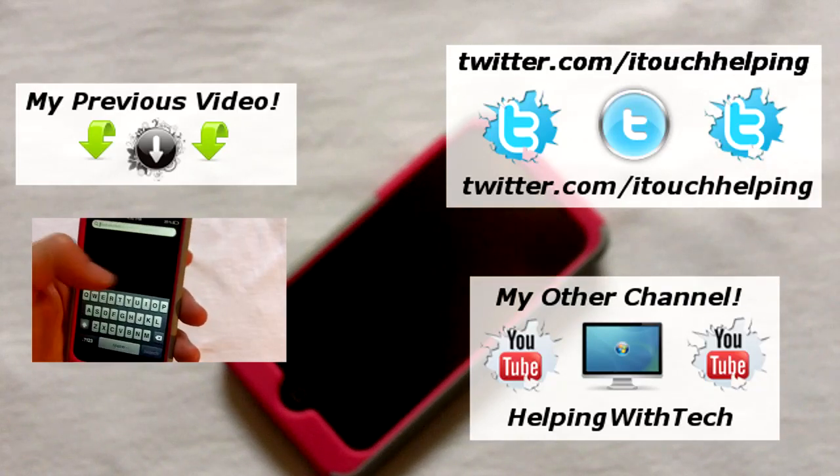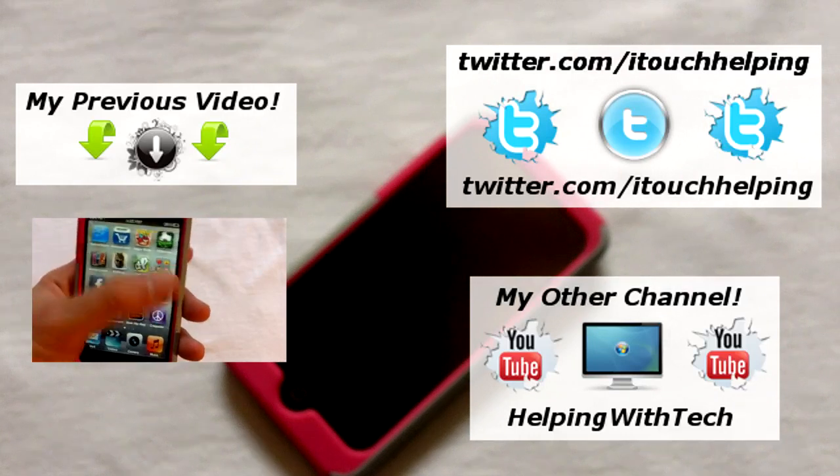Last but not least, follow me on Twitter, Facebook, and all that good stuff. Links are in the video description down below.